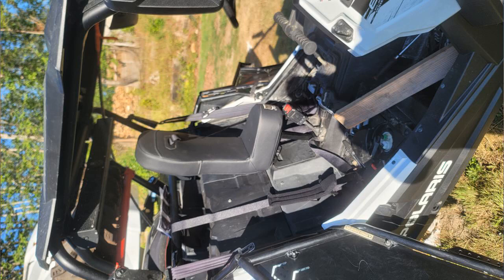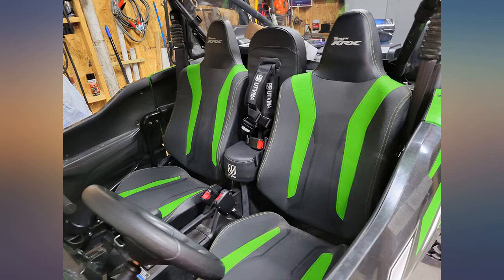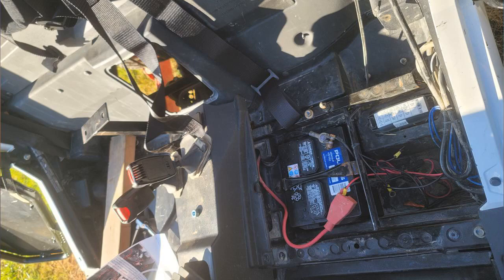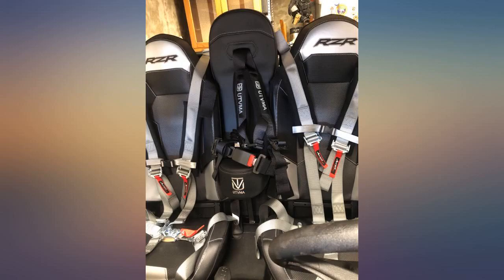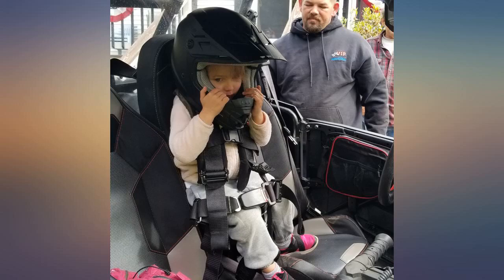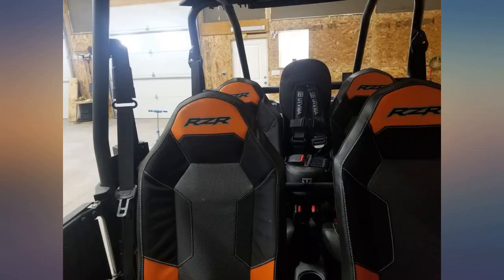Fits great in my 2018 RZR900 Trail. Instructions were fine. I was installing 5-point harnesses at the same time, so I removed my center console. I used shears to cut a straight line in the plastic between the seatbelt holes so I can remove the console without having to unthread and remove the bracket and belts. I made an aluminum plate to cover and support my cut.